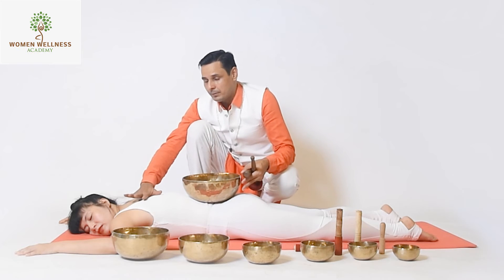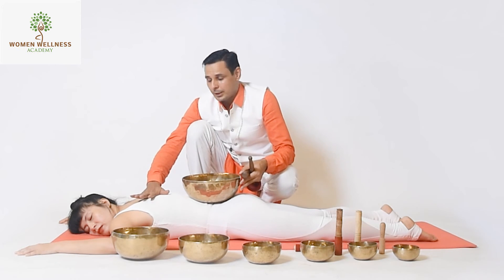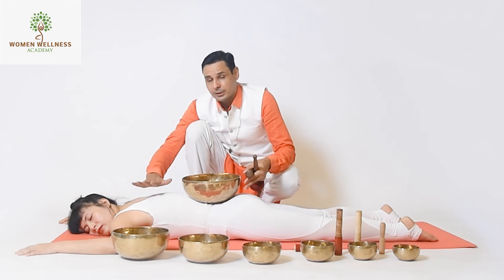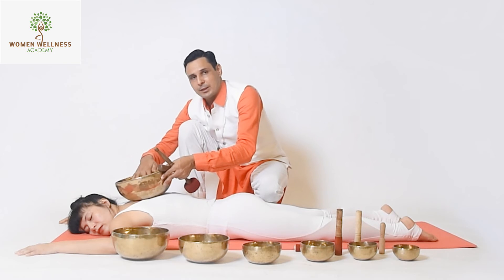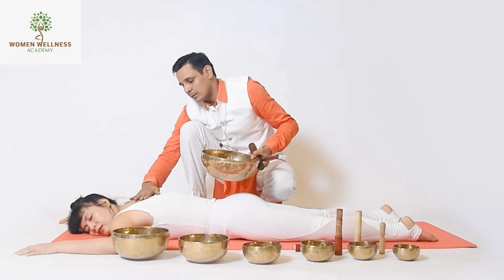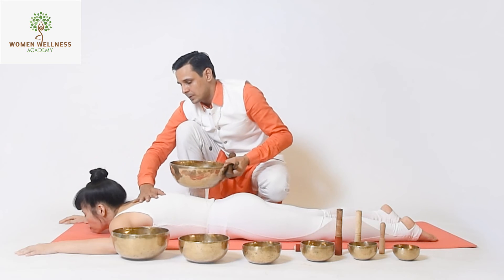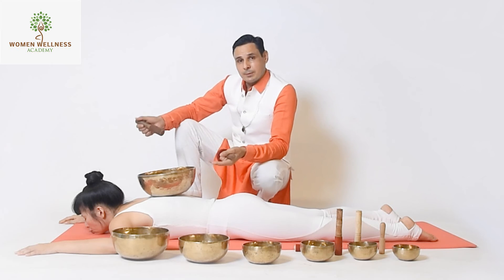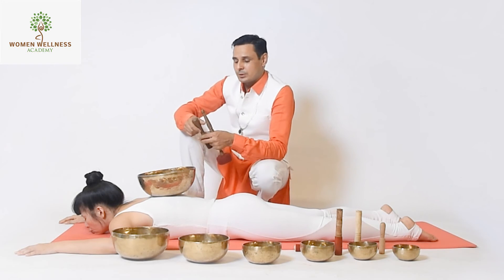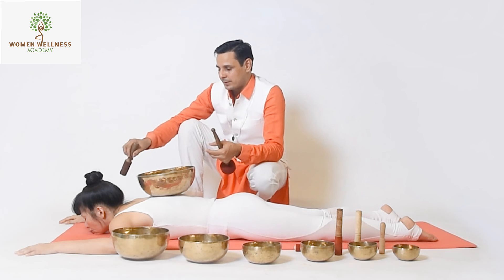If someone has an upper back problem — thoracic spine, cervical spondylosis, or the thoracic muscle — same thing: we can use the ball nearby. In her case, her spine is round, so I will ask her to place her chin on the ground. Then play the ball the same way, and the vibration will help to heal the spine.